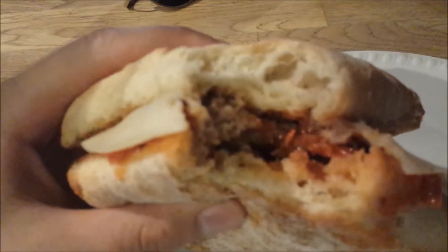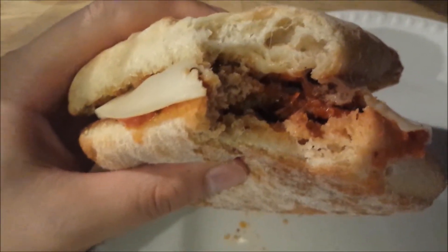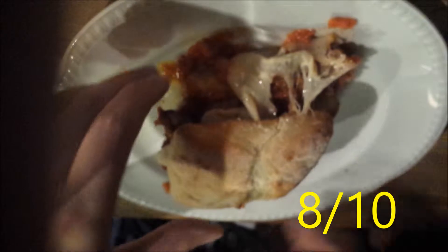Flavors are great — spicy, flavorful meatball, tender, bread was crispy. Probably the best meatball sandwich I've had. Definitely an 8 out of 10, one of the top dogs. The burger went upside down — that was my brother filming.